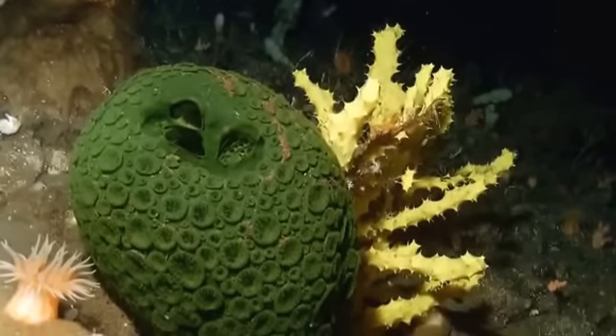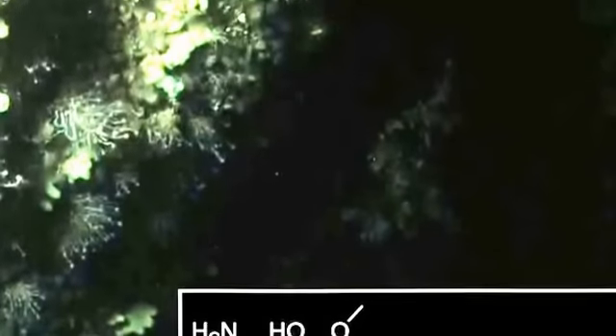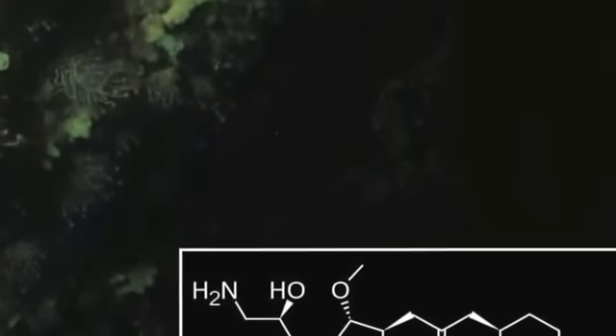Sea sponges get their oxygen from the flowing water. They feed by consuming water, ocean particles and plankton, and then filtering the water out and swallowing the food that they need.